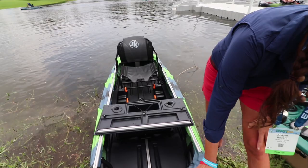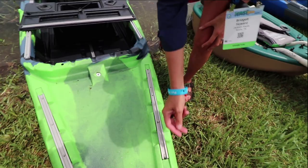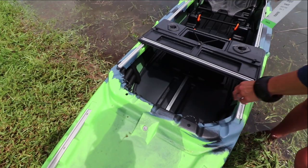Here on the deck it's very similar to our U-Pick, in that you can add the bungee or the cam straps and lash down your gear. It's got some of the same standard features as a lot of our other kayaks, with the hypalon paddle keeper here that you can slide your paddle under.